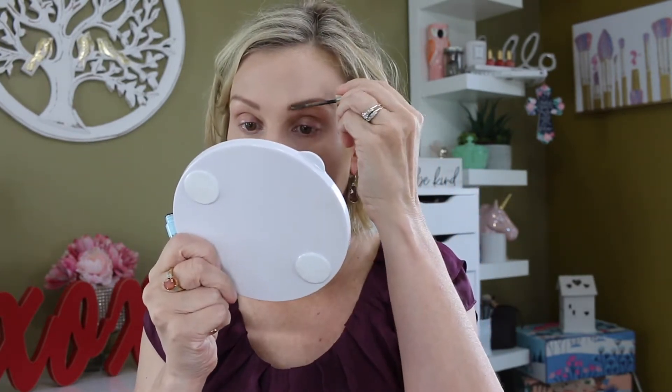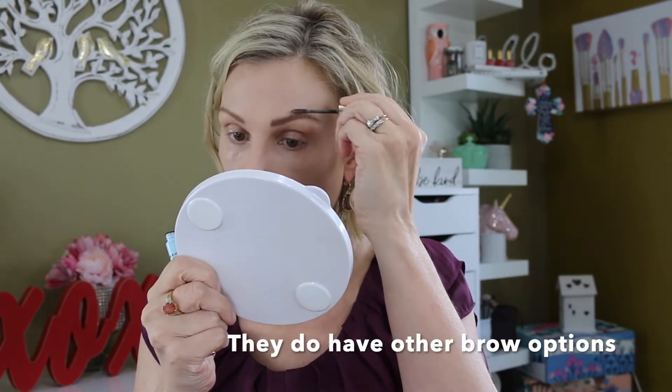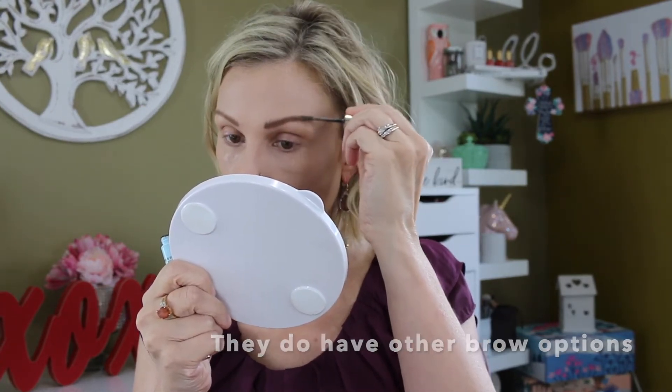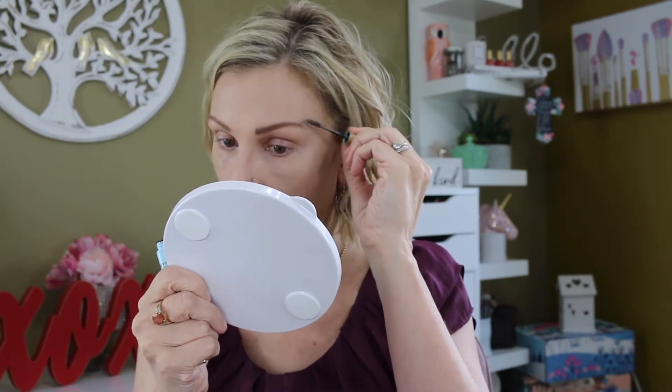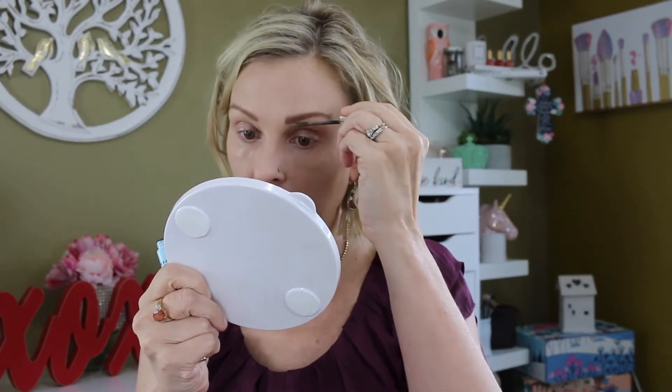The one thing their eyebrow product does not have is a clean spoolie. What I mean is they do have a spoolie, but it has your brow gel on it because your brow gel is all in one pencil — which I like, because you don't have to go searching for another product. But if you like to brush out your eyebrows before applying your brow gel, you are going to need a separate eyebrow spoolie. That's how those look.